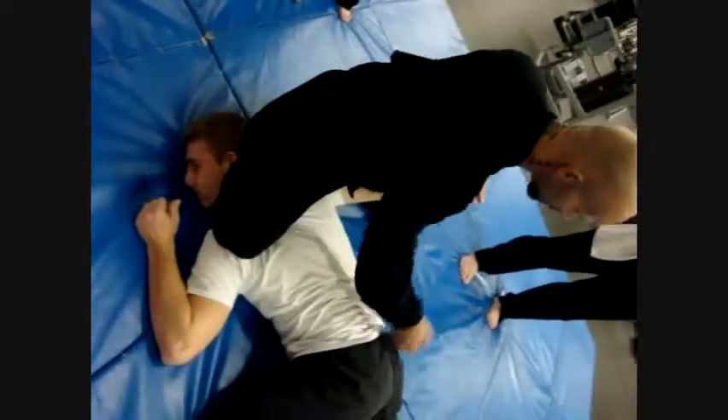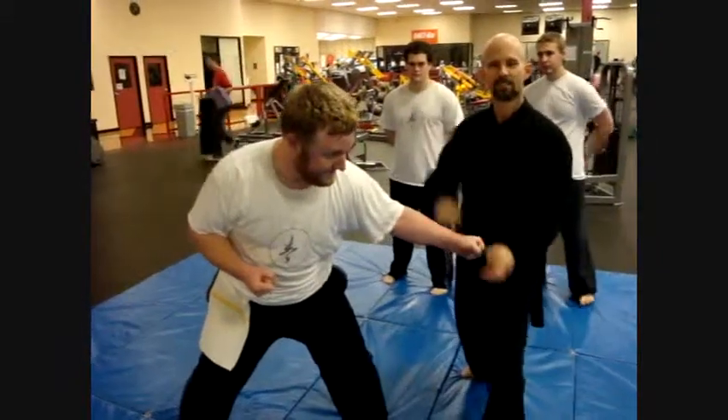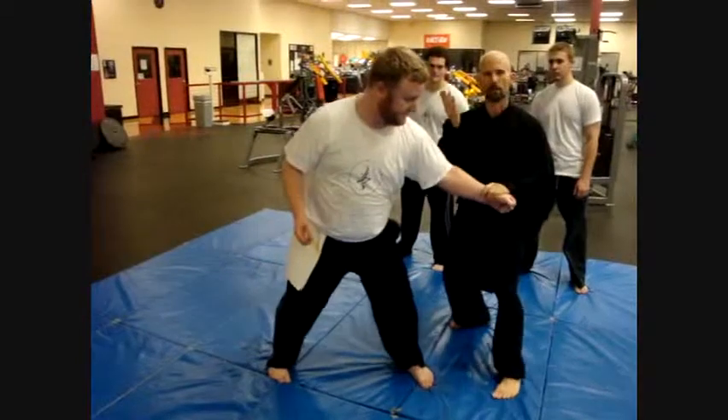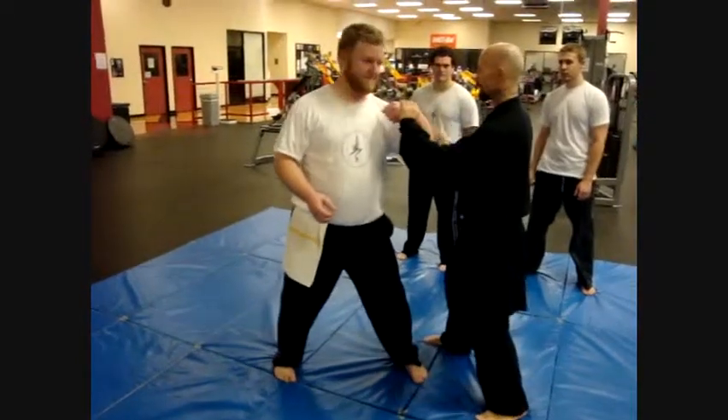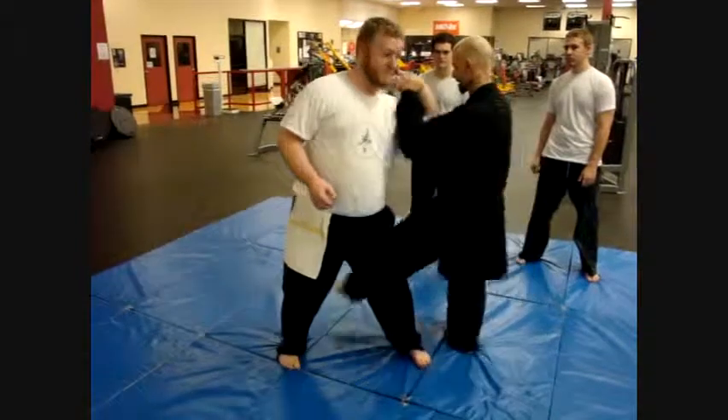Watch here — I've got a block, I've got a sacrum, you have right here on both. Notice how that feels on the elbow. Look — we have a throw, we have a kick.